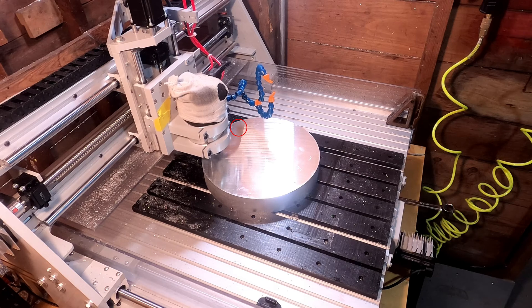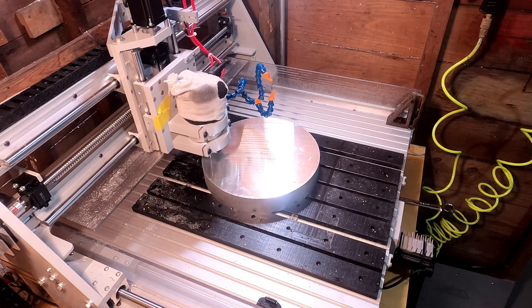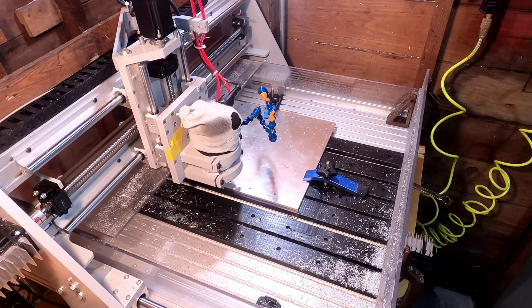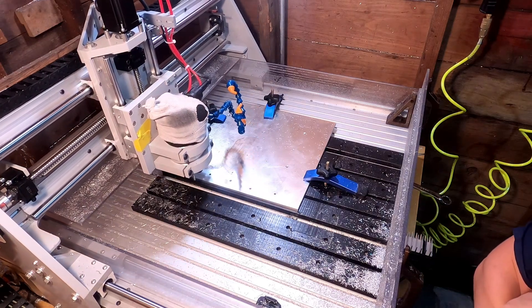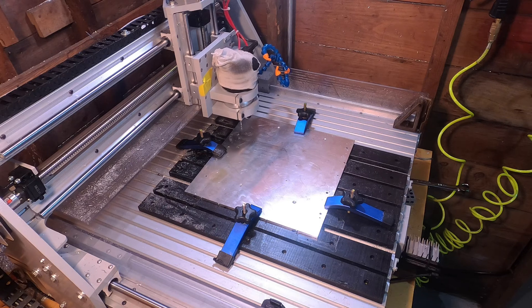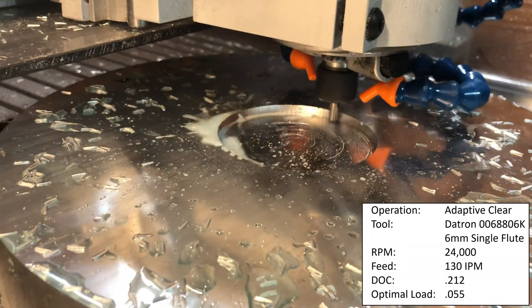On the top I added some dowel pin holes to locate it when I flip it over, along with some M3 tapped holes to hold the part down from below, giving me 100% free clearance above — no clamps. I then took a quarter-inch thick piece of aluminum tooling plate, squared up the edges so I could locate it on my machine, and added matching dowel pin holes and M3 countersunk holes. This is basically a fancy flip jig.